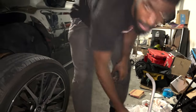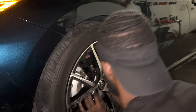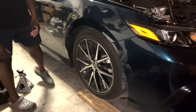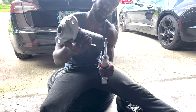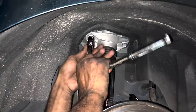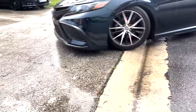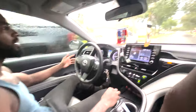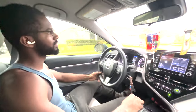Both sides are done. We're throwing the wheels on and putting it on the ground — let's see what this looks like. Really, really stiff. I'm not sure what that little noise is — I think one of your wheels might be out of balance.